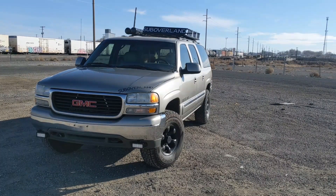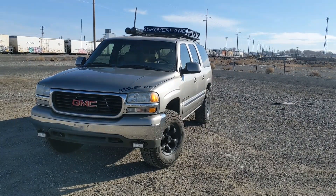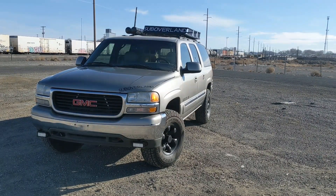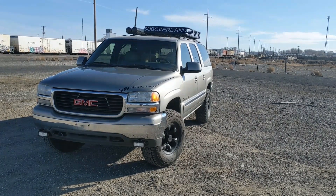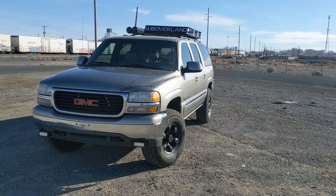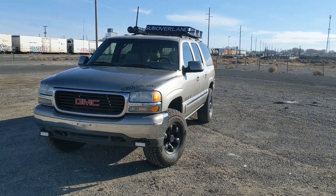One feature I failed to mention that is included with this model is a new Flowmaster muffler. We use the Delta 50 from Flowmaster — it gives a great sound, adds a little horsepower, and it doesn't give you that bad droney cabin noise like a lot of the cheaper mufflers will. That's another option included with this package.